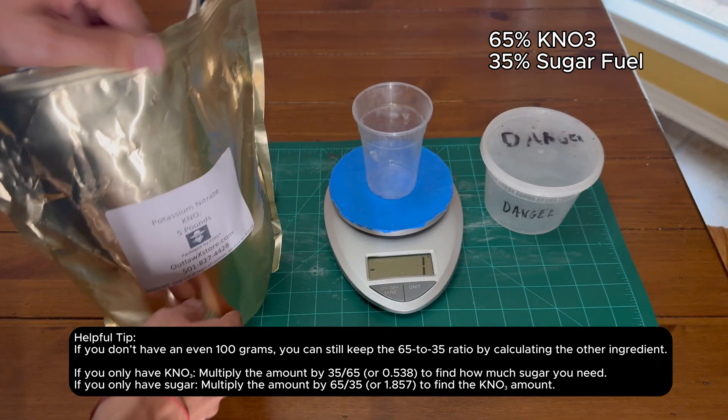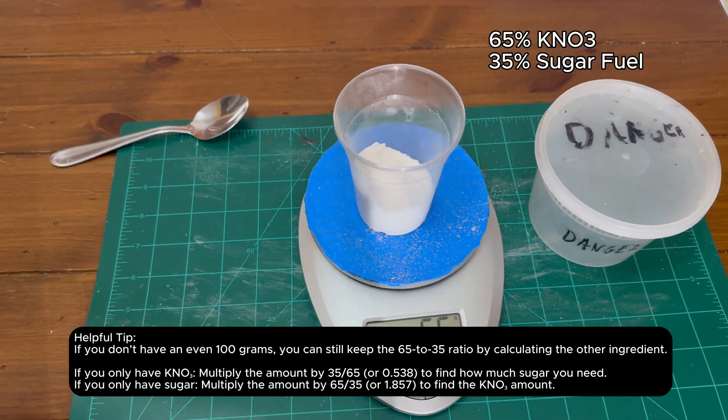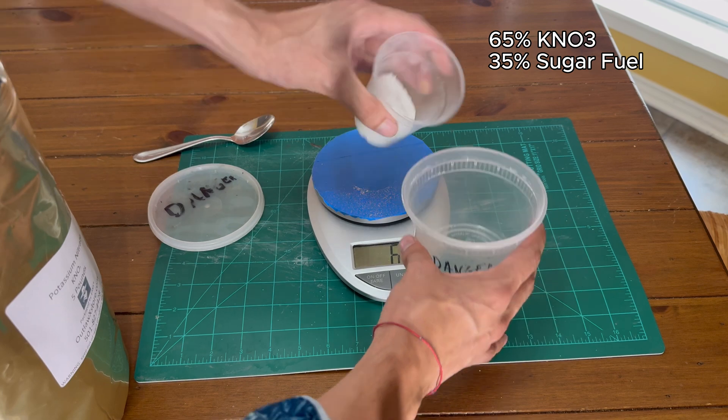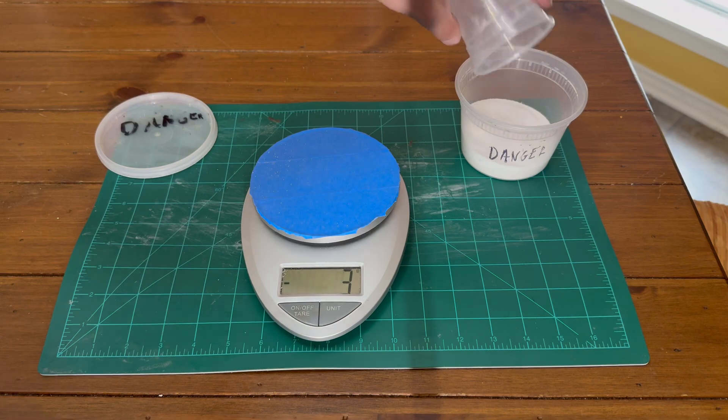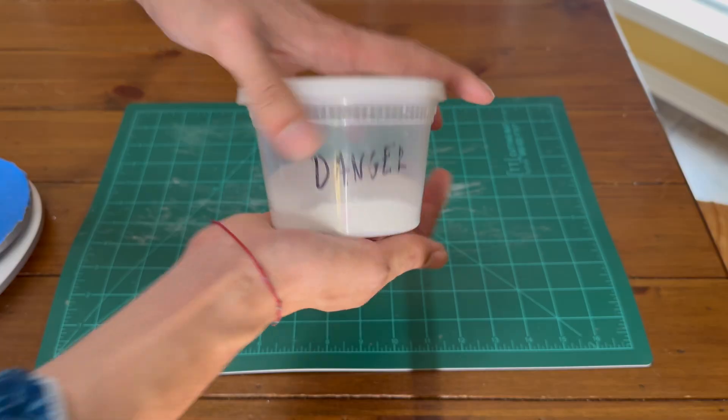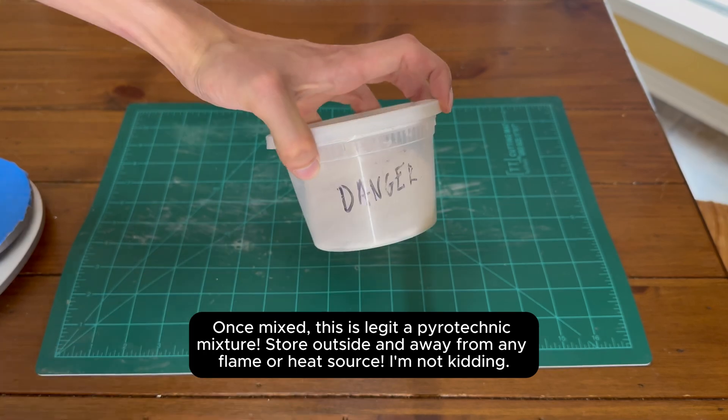This mixture calls for a 65 to 35 percent ratio. I'll make a 100 gram batch, measuring out 65 grams of KNO3 and 35 grams of sorbitol. With the ingredients all measured out, put them both in a sealed container, shake and mix them thoroughly — you now have a pyrotechnic mixture.